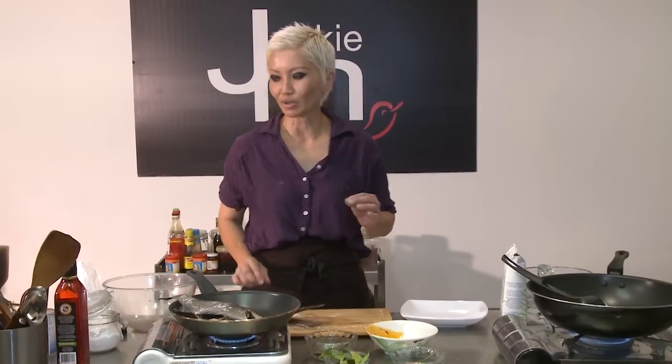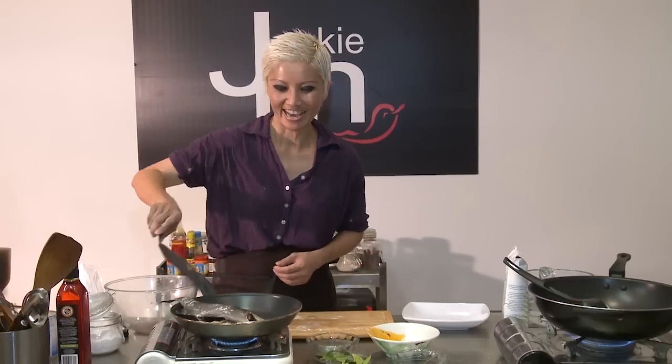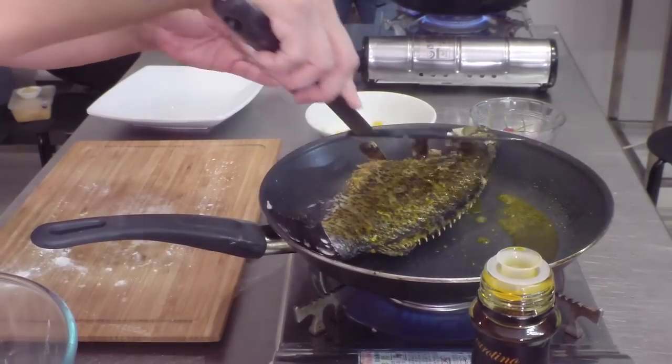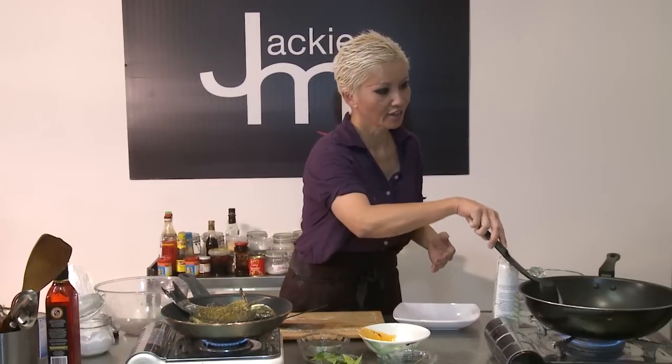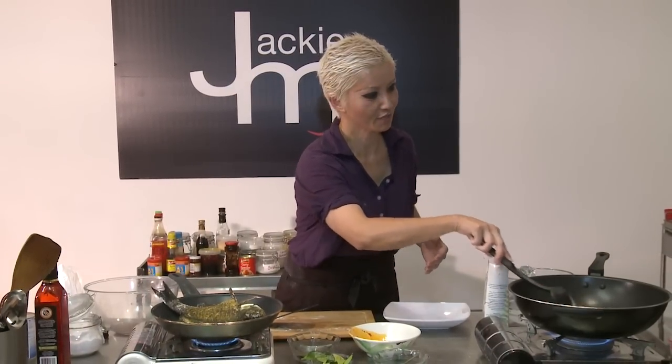In Malaysia we have this concept of 'agak-agak', which means guesswork essentially, and that applies to a lot of how we do our cooking. It's not an exact science and we appreciate that, so there's always an element of tasting, testing, and adjusting flavours.